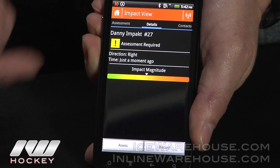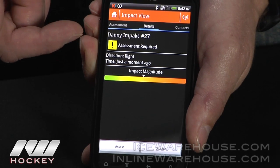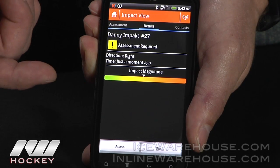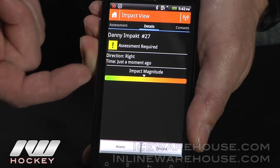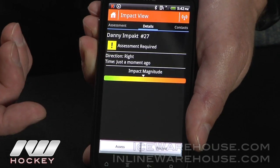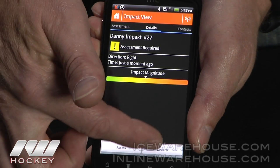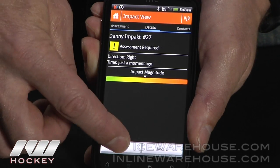You get an icon popping up telling you who got hit, and then you can start your assessment. It shows you the name of the player, the assessment required, and gives you two color codes: yellow is below 90G of acceleration and orange is above 90G. It tells you the direction of hit and gives you an impact magnitude scale from 0 to 150G. You can either discard it or assess it.